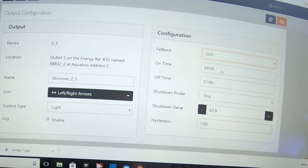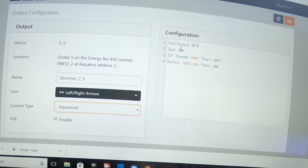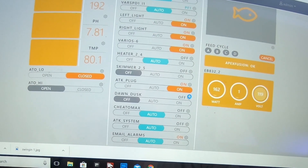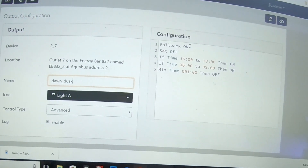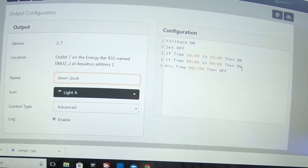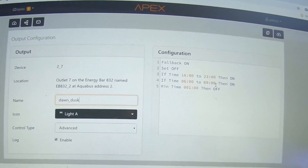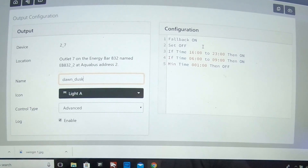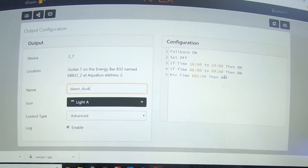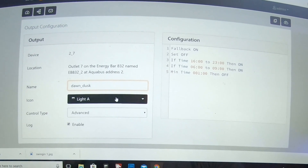As you can see you only get one photoperiod — on then off, that's it. If you want to do something else you have to go into advanced. Let's look at how I set up the dawn-dusk. Here's the dawn-dusk and here's the program I wrote: fallback on, set off, if time this to this then on, if time this to that then on, minimum time then off. What was important was that it initially comes on and goes off when it's not supposed to be on — something like four hours in the evening and three hours in the morning, so the light runs at two different times a day.